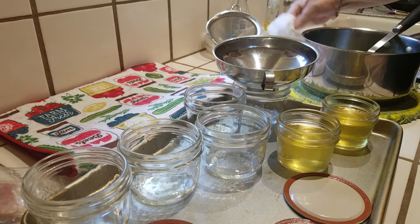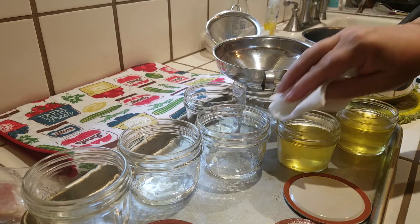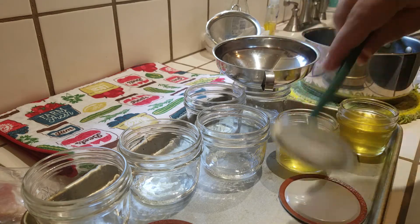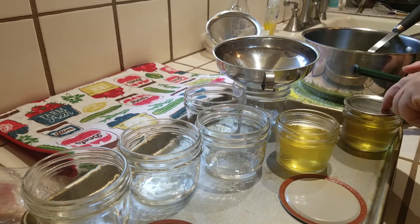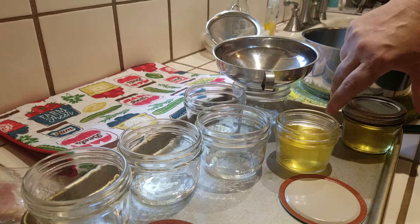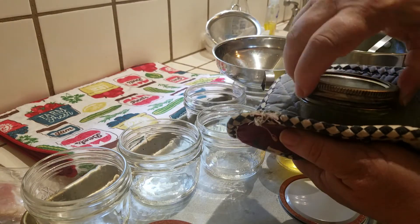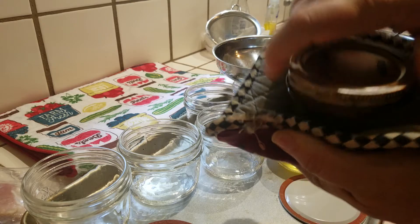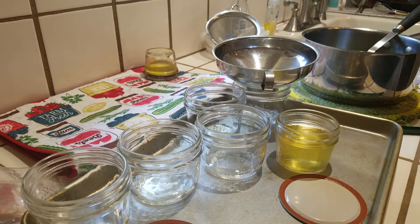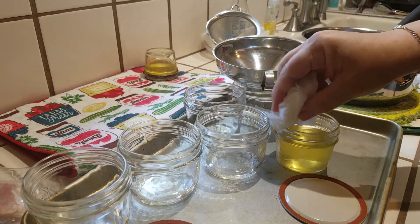I've got some vinegar over here to wipe around the rims. There's my little jar lifter. Let's take this off first. Everything is hot, hot, hot. Carefully pick it up — hopefully you can see what I'm doing. It's going to be more than finger tight, and it's going to go upside down. I hope you guys can see — let me see if this makes it better.